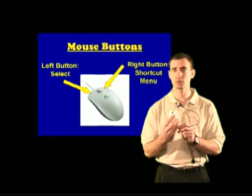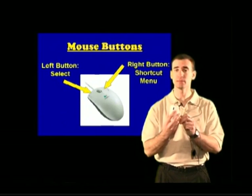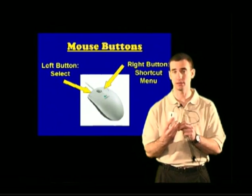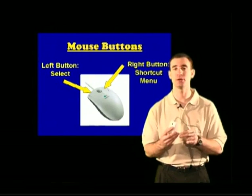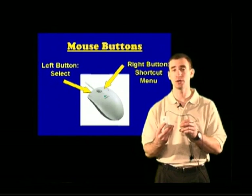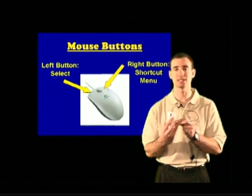The only time we're going to use the right mouse button is right now, for the next few minutes, because I'm going to show you what happens when you accidentally hit it — and everybody will, for the rest of your computer careers. I'm going to show you how to get rid of that menu and correct your accidental mistake.